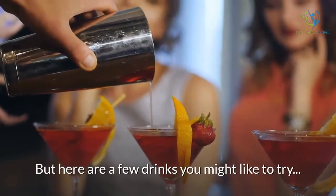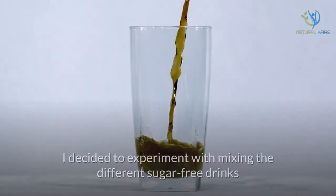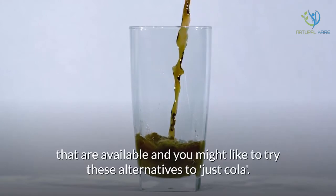But here are a few drinks you might like to try. I got so fed up with the standard cola offer, I decided to experiment with mixing the different sugar-free drinks that are available, and you might like to try these alternatives too — not just cola.